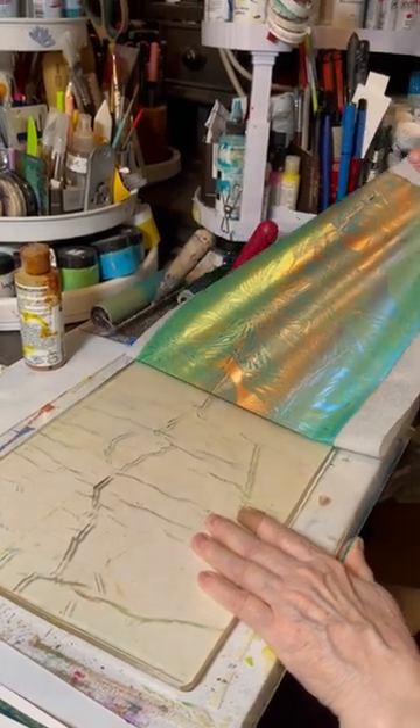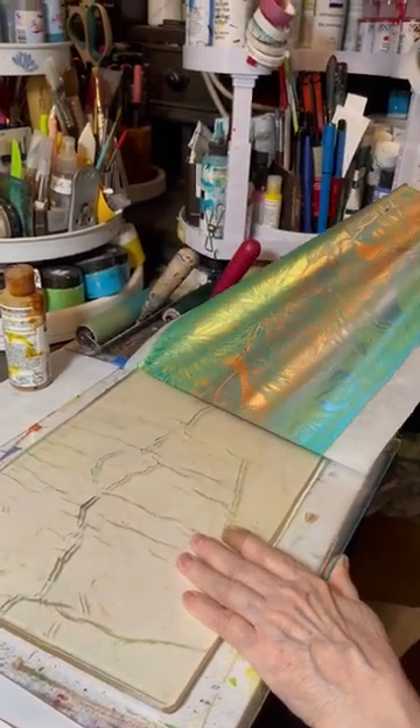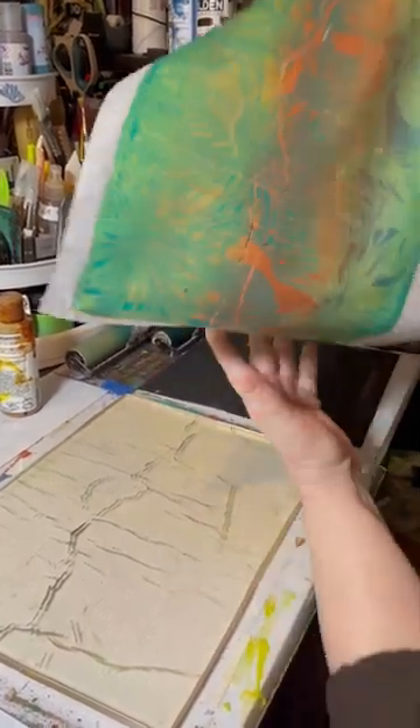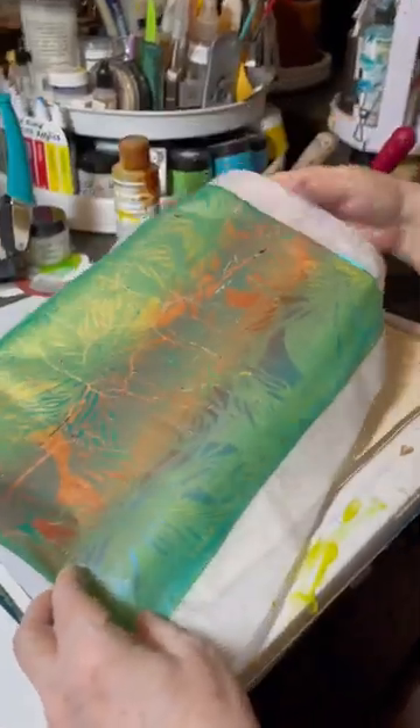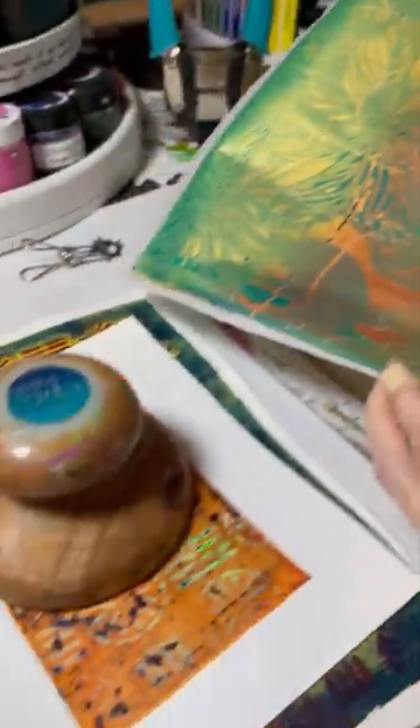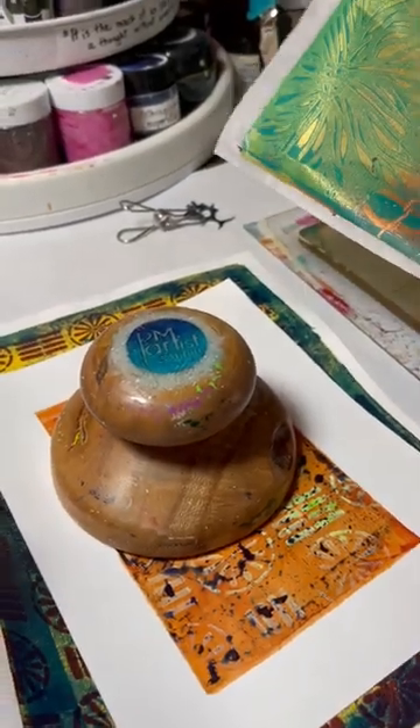So that was the Pebeo — however you like to say that — in three colors. Again, if you want to know how, watch the stream. Look at that iridescence in this!